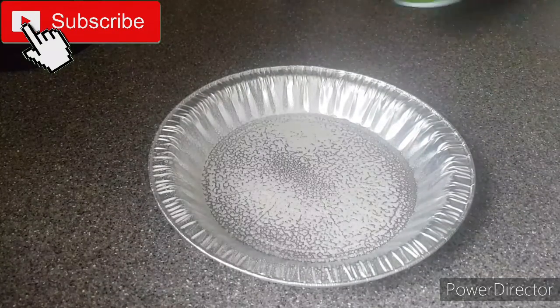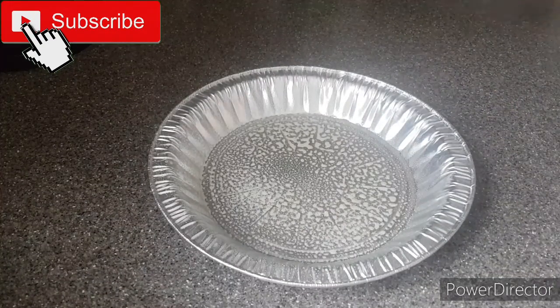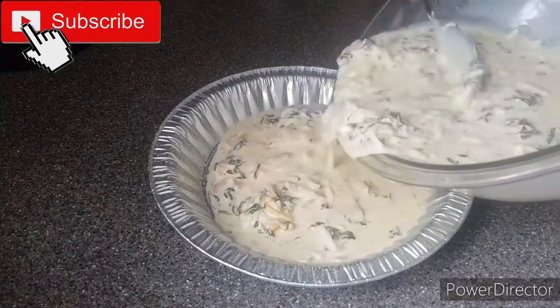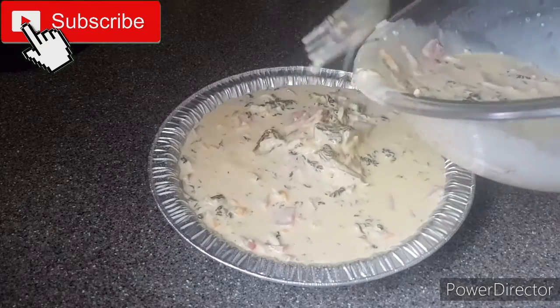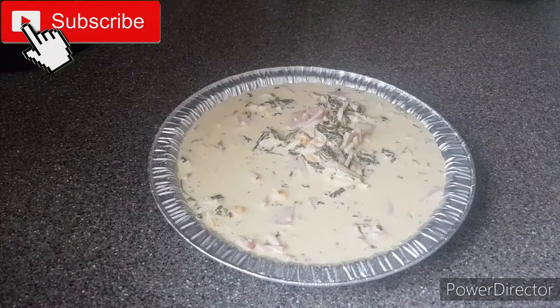I'm using some cooking spray to grease my pan, then I'll pour the prepared mixture into the tin, after which I'll place it to bake in a 400-degree oven for about 15 to 20 minutes.